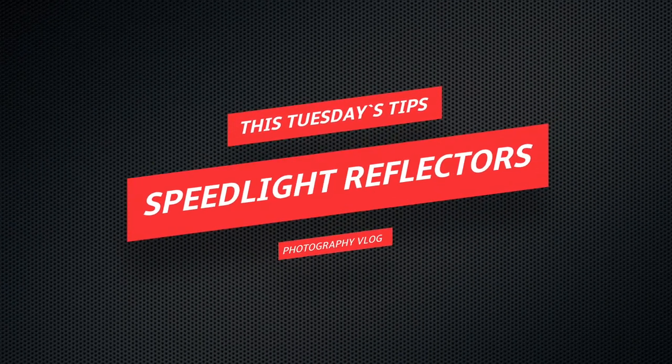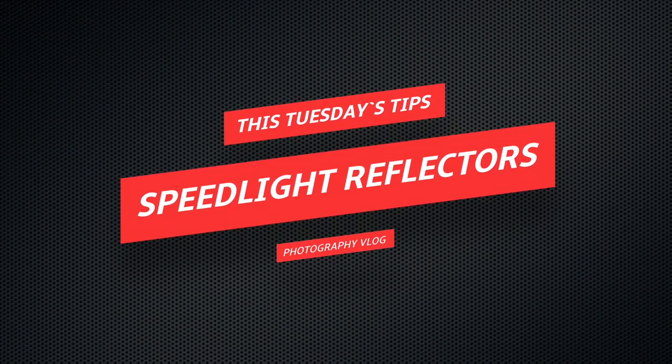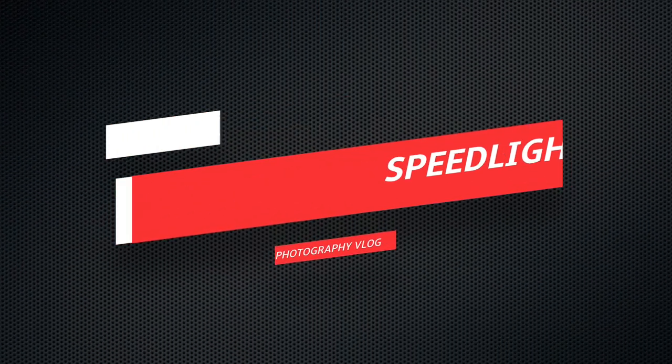Hi there, this is David of King David Photography and today we are going to talk about speedlight reflectors. Without wasting time, we are going to talk about the purpose of this reflector.